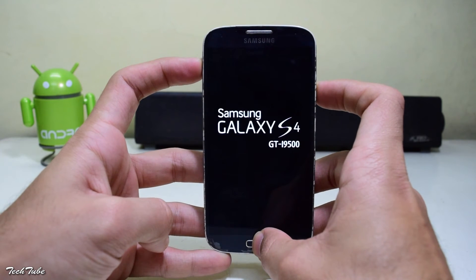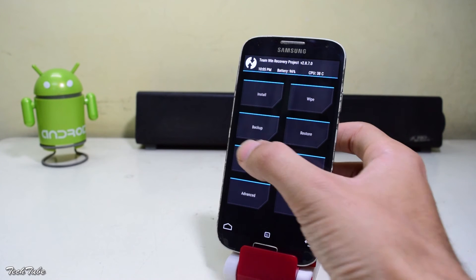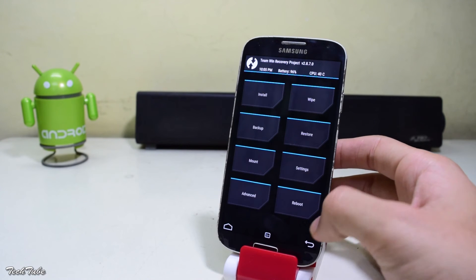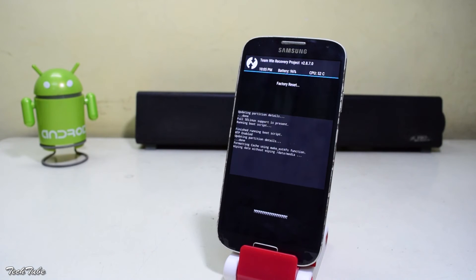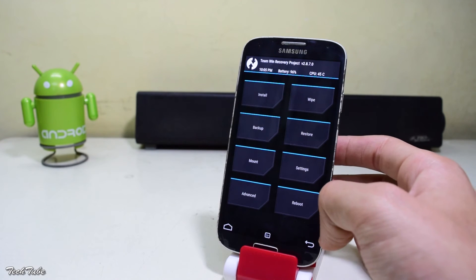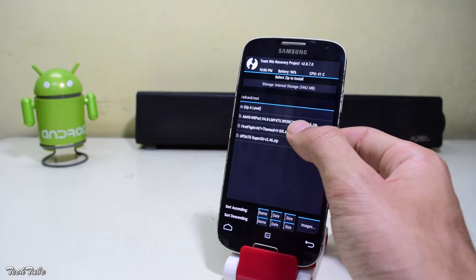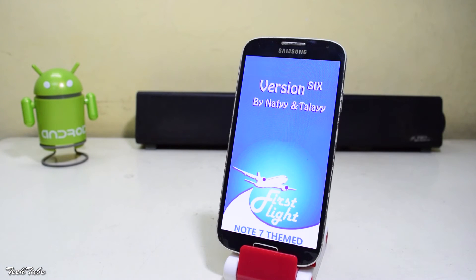Before flashing, make sure to make a backup of your previous ROM. Then go back, head to Wipe, swipe to factory reset, then go to Install. Navigate to the folder where the ROM was saved, select it, and swipe to install.